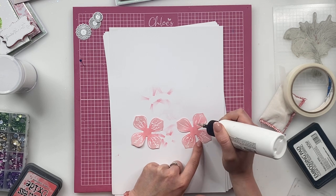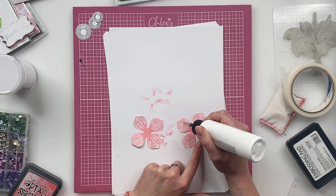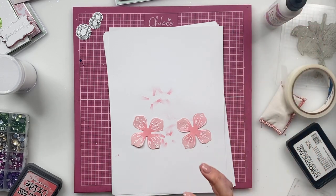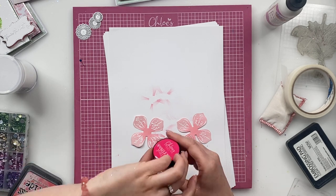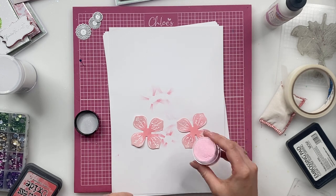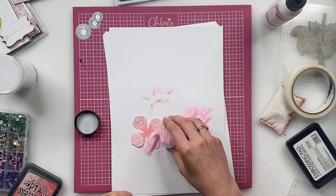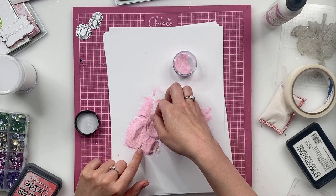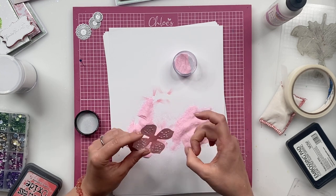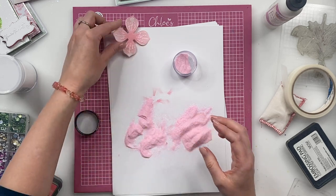And then we're going to take one of our new Sparklicious glitters. The glitter that I'm using is called Pink Perfection — it's an ultra, very, very fine, sparkly pink. It's gorgeous. It's more like a glitter dust. It's definitely one of the finest we've ever done, but it gives you this really elegant, sophisticated sparkle to your project.